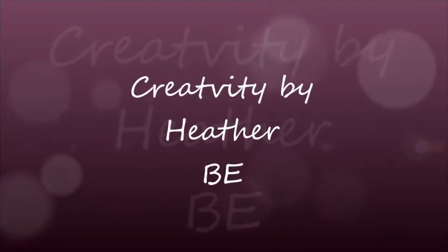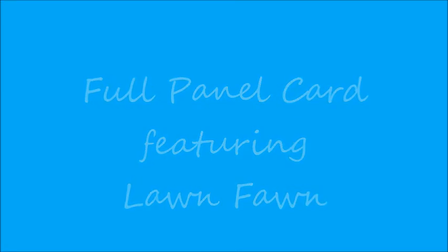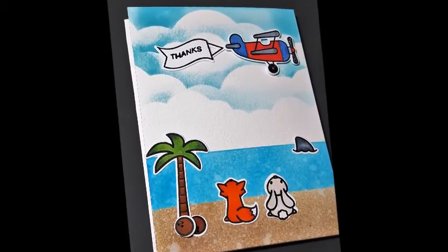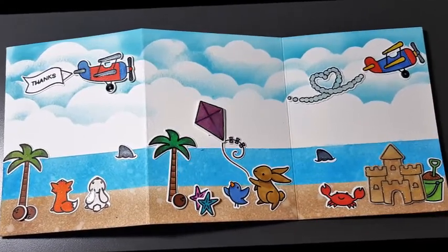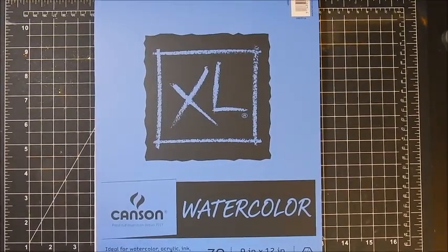Hi guys, this is Heather with Creativity by Heather B. Welcome back to my channel. Today I'm going to be showing you a full panel card featuring Lawn Fawn. It's going to have three different panels on it, all connected in one. The card closed up is the front, and once you open it up you've got three full panels so it creates a full scene. I was inspired by Nicole to do this.